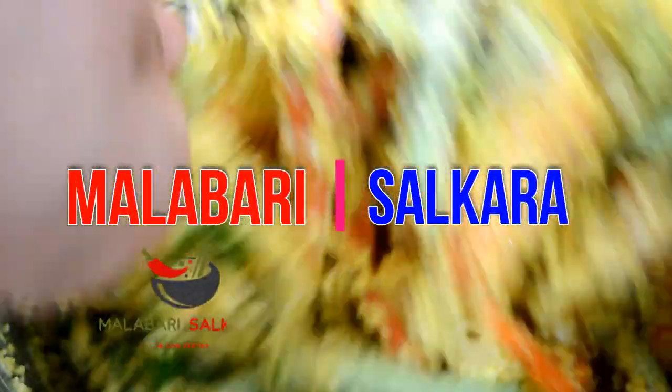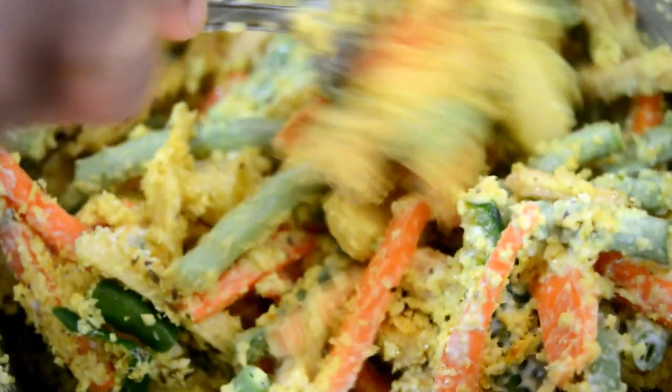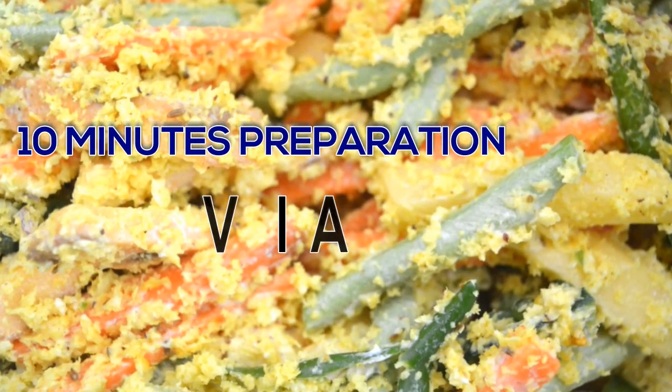Hi friends. I am going to show you a recipe video. This recipe is Avial. If you are interested in how it is made, watch this video.